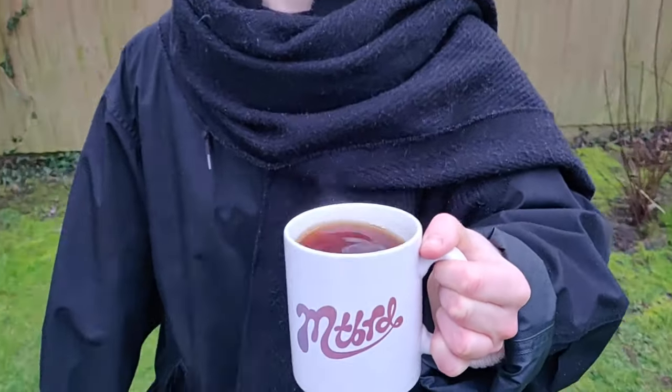I know this looks pretty silly, but I'm testing out a method to avoid spilling coffee that was suggested by a Korean student called Jiwon Han.